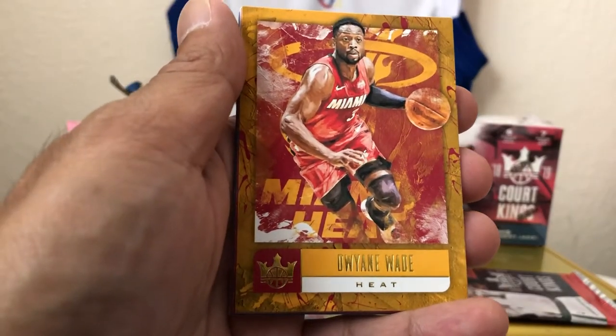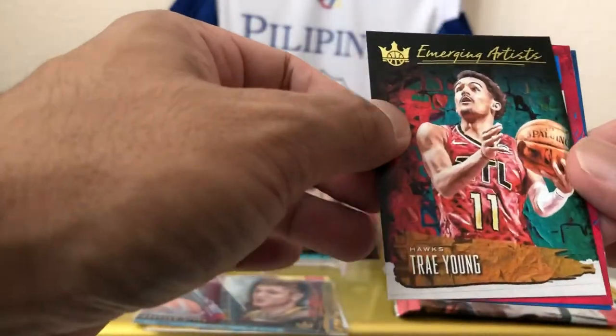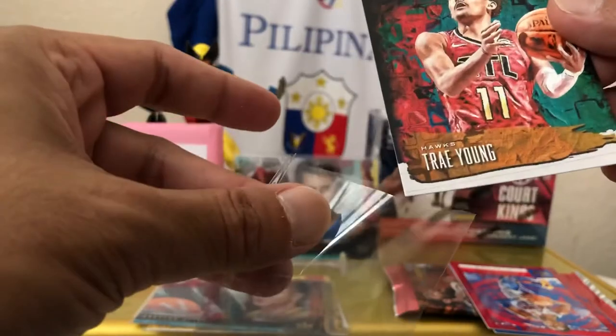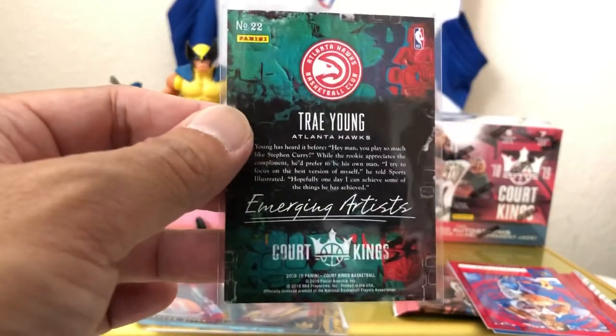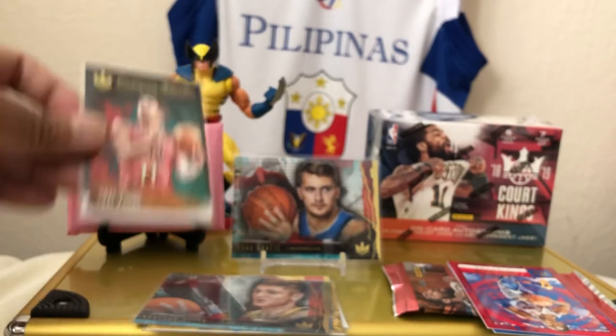Dwyane Wade. I also got Joel Embiid — very cool. Trae Young. This is the first one I've ever opened, ever, and I got a Trae Young and a Luka. Emerging Artist. I wonder if this is just a blaster exclusive — I'm not sure, I don't even know the configuration of this thing. Not numbered, but it's a Trae Young — take it all day, any day.